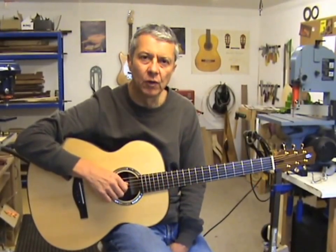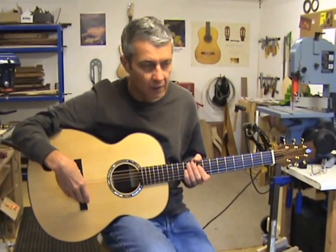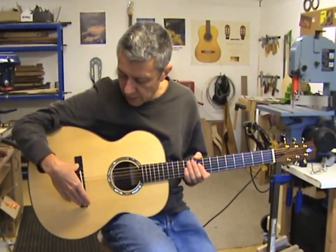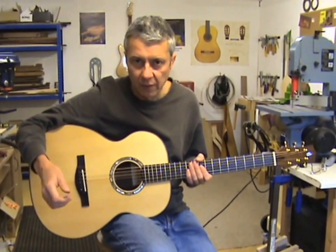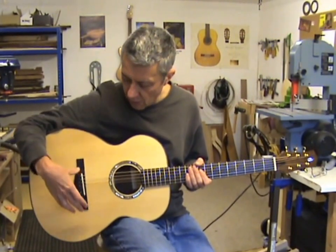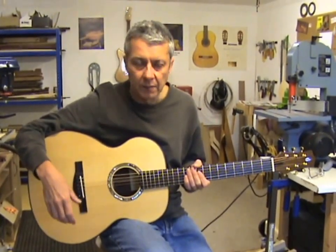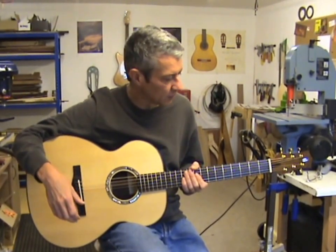Hello there. If you saw my last video you would have seen this guitar hanging up waiting to have its bridge glued on. The guitar is now complete and this is one of my Phil Hare signature models, which Nadim is coming down from Yorkshire later on today to collect.